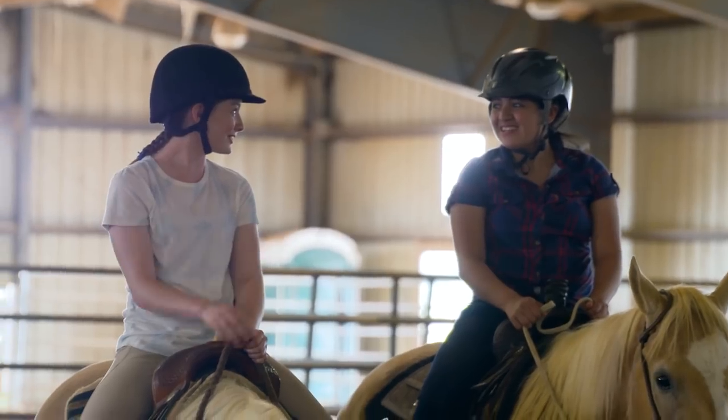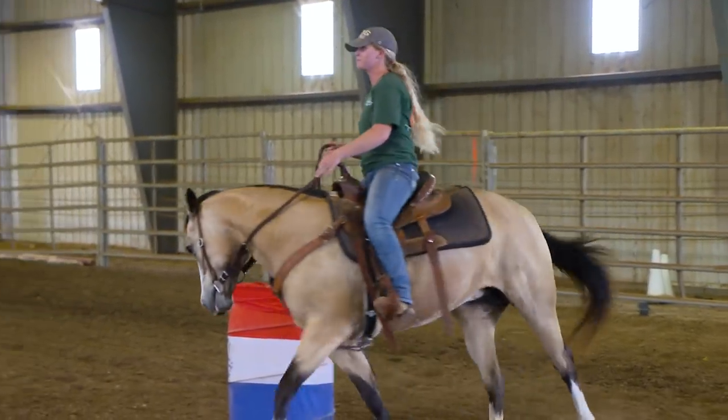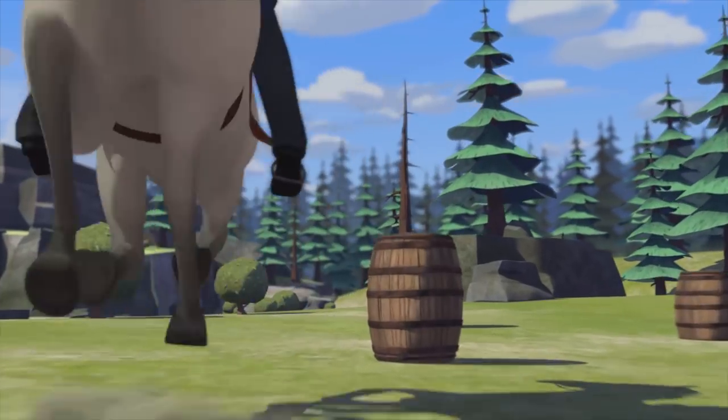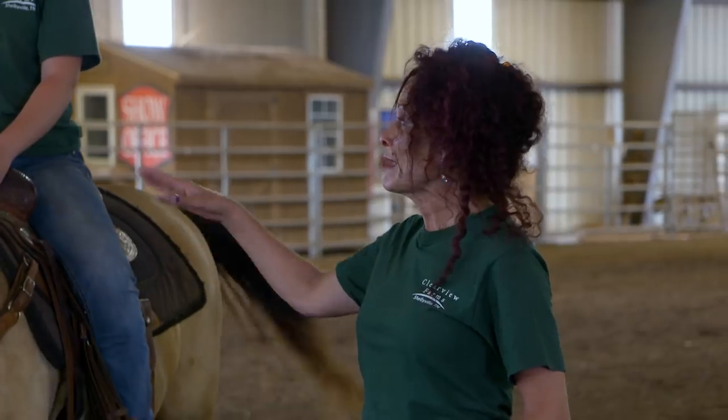That sounds like something Lucky would do with her friends. True. The barrels that we are using today in the arena are training barrels. Because if you knock them over, they right themselves up. In a real barrel race, you would have the big heavy metal cans. Don't worry about knocking these over — they're not going to hurt you or your horse.